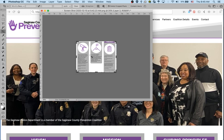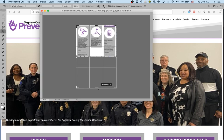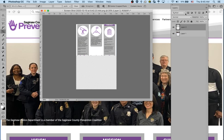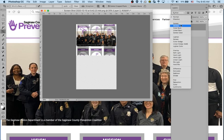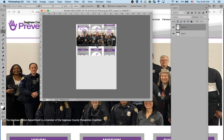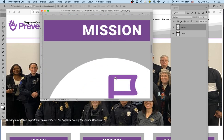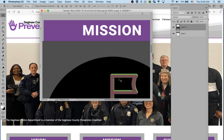You probably know all this stuff, so forgive me, but I'll just extend it and then change the layer blending mode to Multiply or Darken, something like that. Then just grab it and move it down.